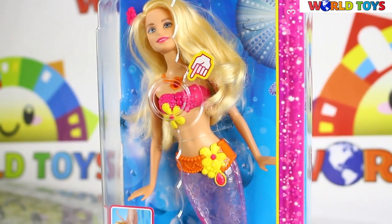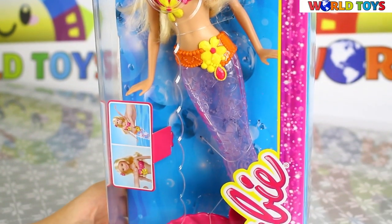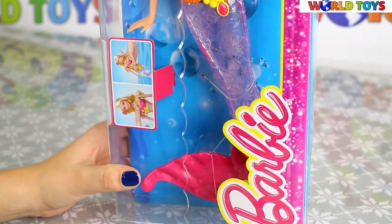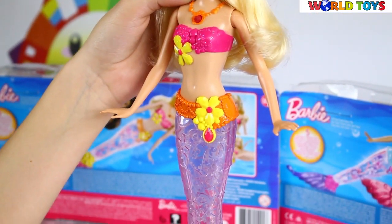Hi guys! Today you will see Barbie, which is a mermaid with a shining and lightening tail. Barbie as a mermaid looks amazing.